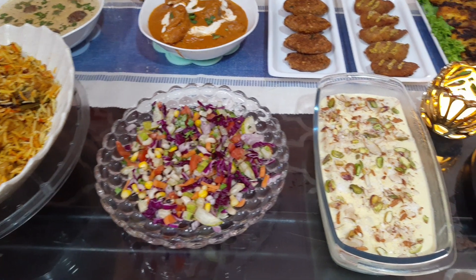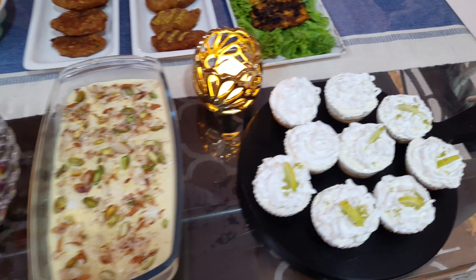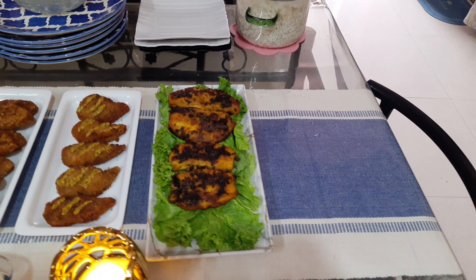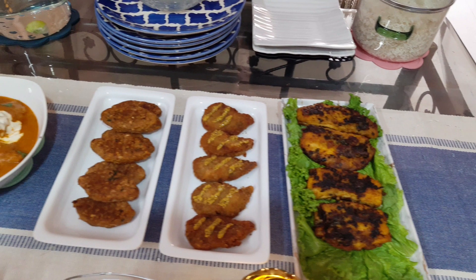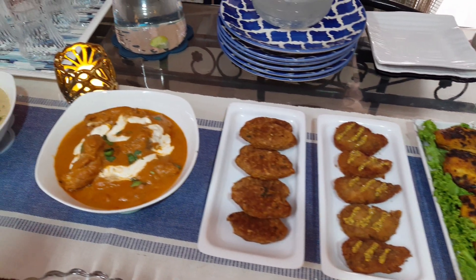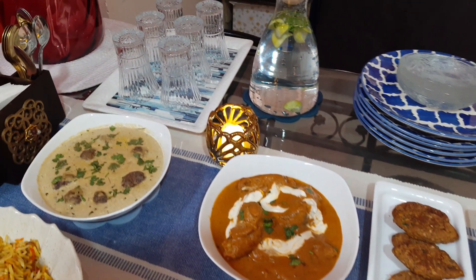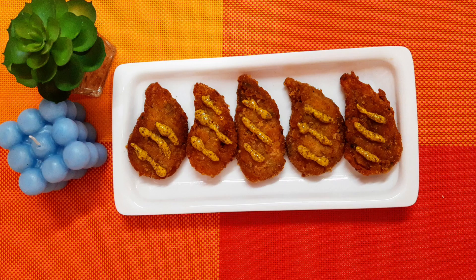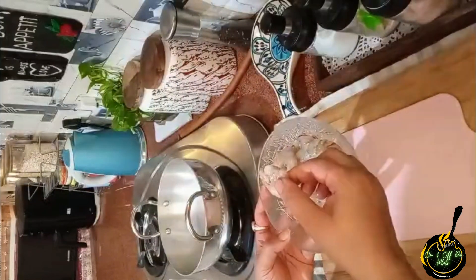It is always my pleasure to serve others. Food is not just to kill the hunger, but it brings people together. With this note, in the second part I take two recipes. Hello and welcome to one more episode of On and Off the Plate. I hope all the kitchen queens and their families are fit and fine. So let's start with the recipe.